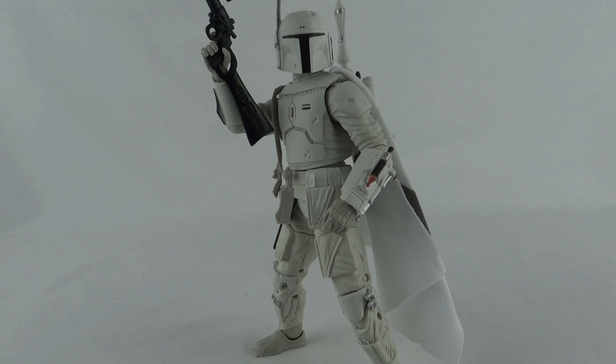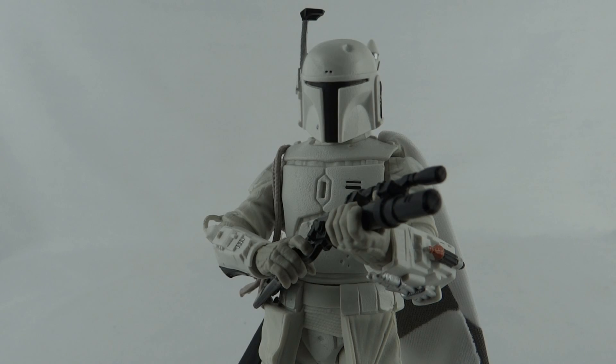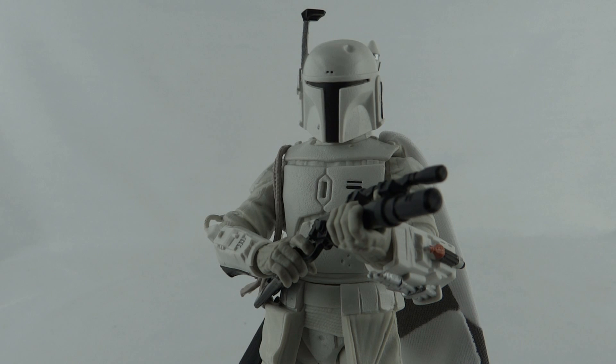You might think that I don't like this figure — well I do, I think he's great. I just find it really annoying that they'd make something like this as an exclusive. For someone who doesn't live in the States, exclusives are a pain. But if you really want these things, you've just got to pay the price. I'm hoping it's not as exclusive as it sounds, because this figure should be available to everybody — it's a really good figure.